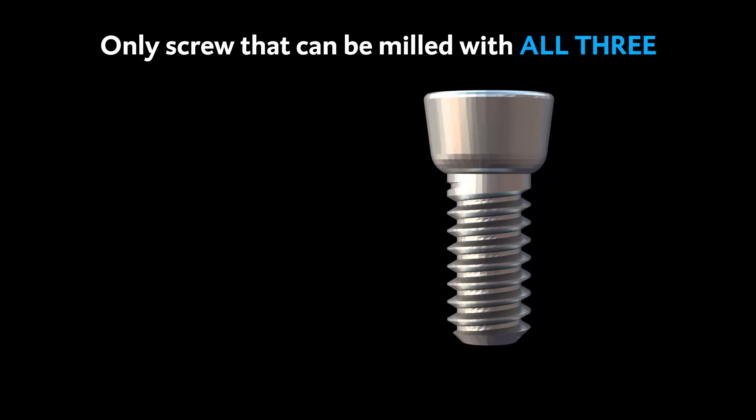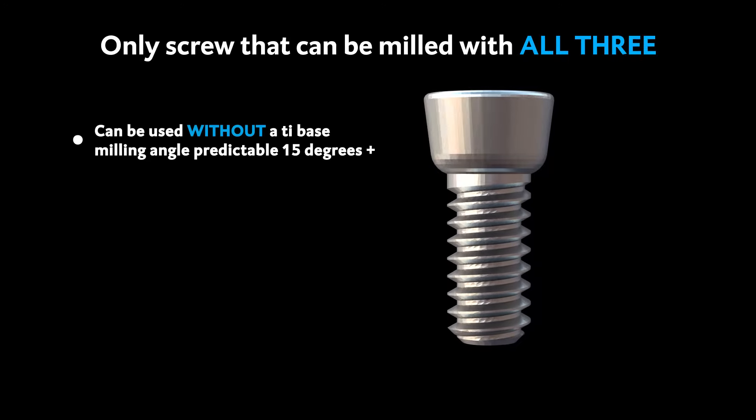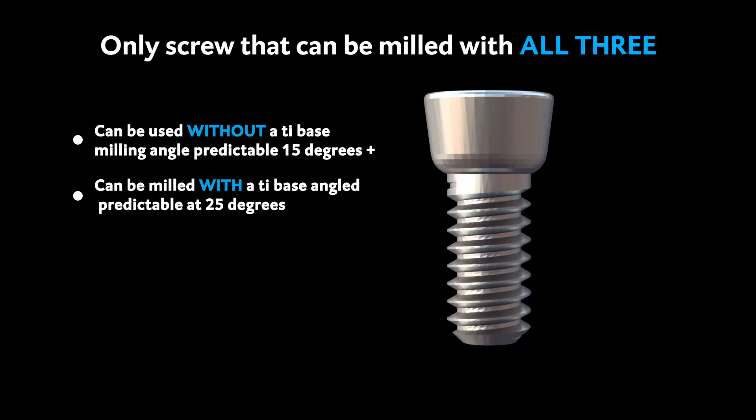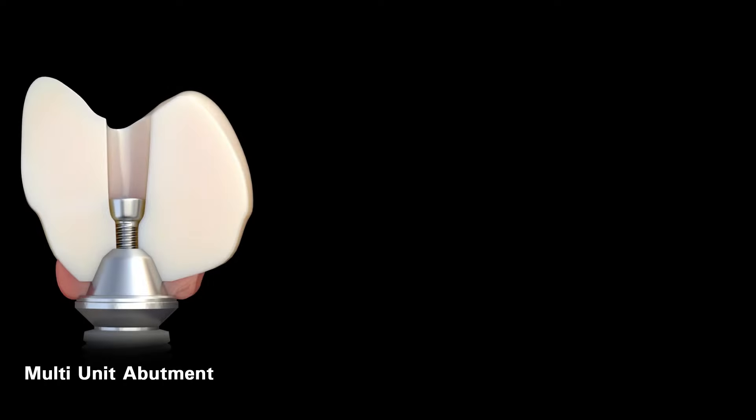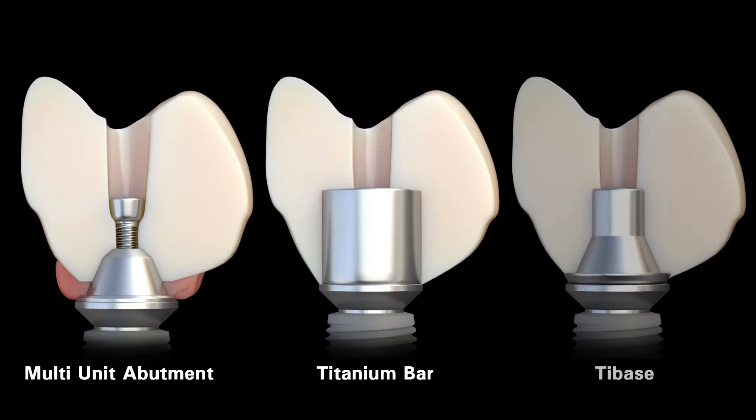The specialty screw is the only screw that can be milled without a tie base, can be milled with a tie base, and can be milled within angled bars. The specialty screw can be used with a multi-unit abutment, titanium bar, and a tie base.